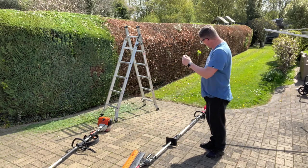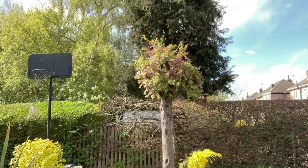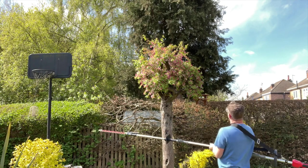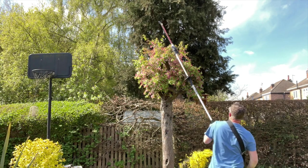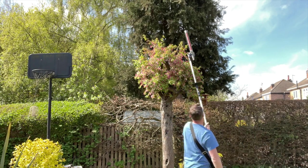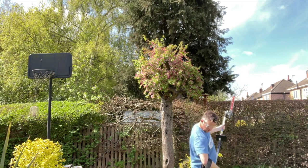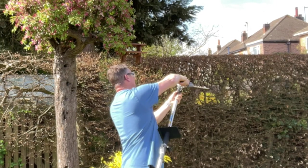It cuts really well though — doesn't it cut nice? I think this is where it comes into its own — when you've got to get to these high hard-to-reach trees. With the Stihl I would have to be on a ladder trying to get at it. So let's just put it down a bit.